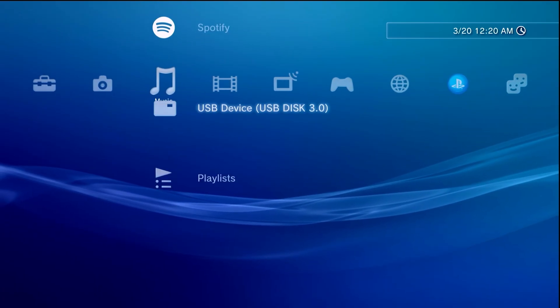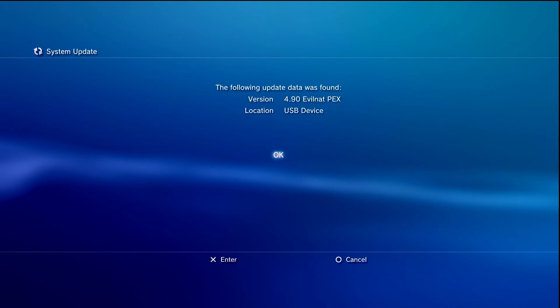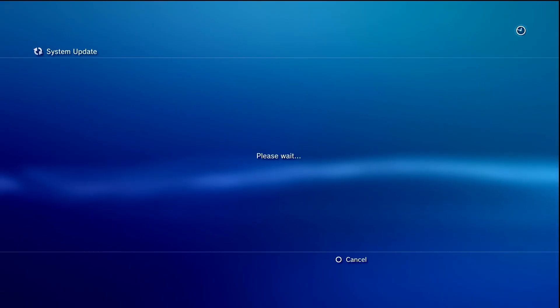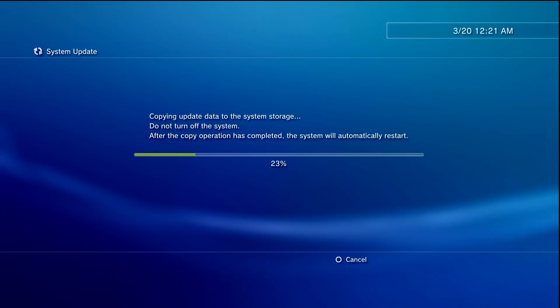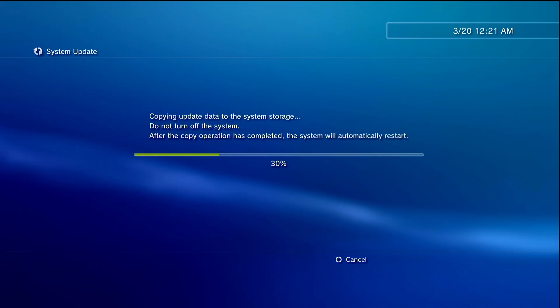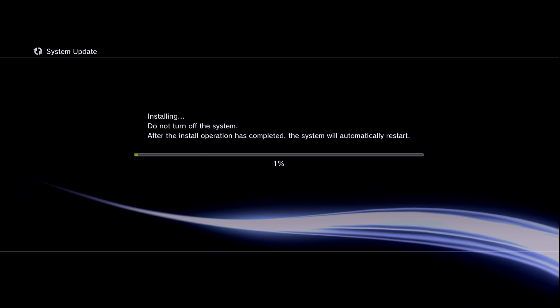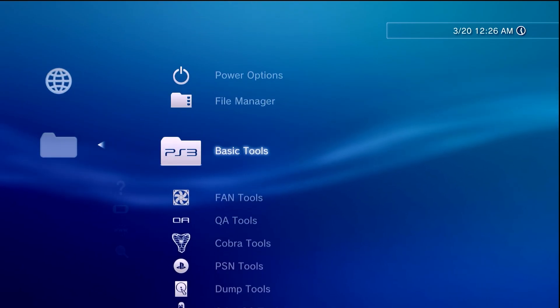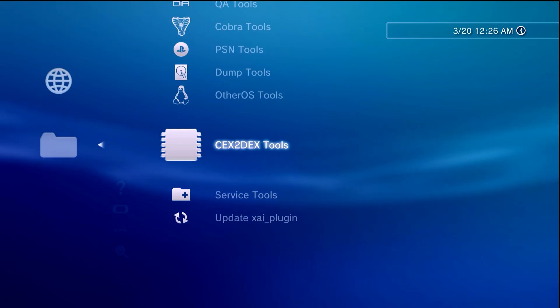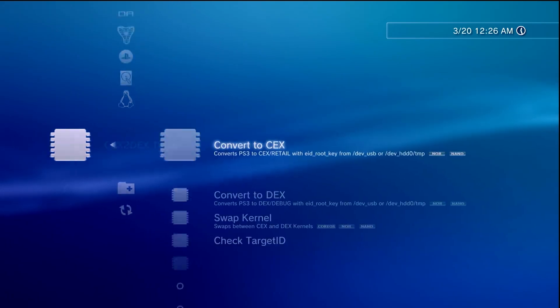With the USB drive inserted in the PS3, scroll over to any media option to confirm it's recognized. Go to Settings > System Update > Update via Storage Media, and it should find the PEX variant of the firmware — that's exactly what we need. Hit OK and install it like any other update. It will copy the firmware to the system, reboot, and install. Just let it complete the process and reboot. Now that the system has rebooted, unplug the USB drive, navigate to Network > Custom Firmware Tools, and you should now see a 'CEX to DEX Tools' option.